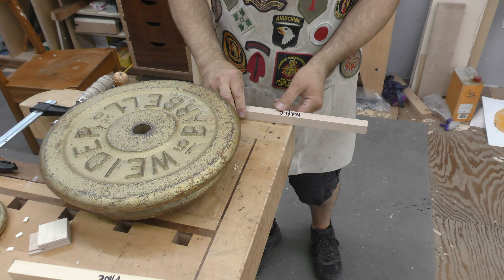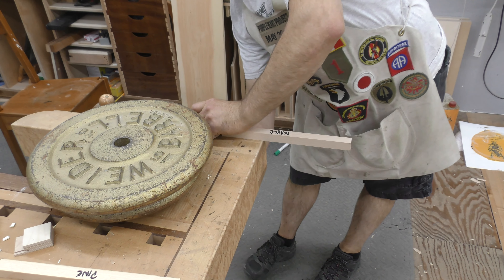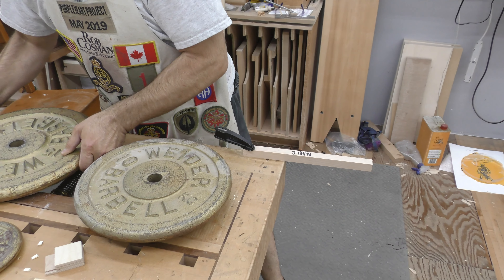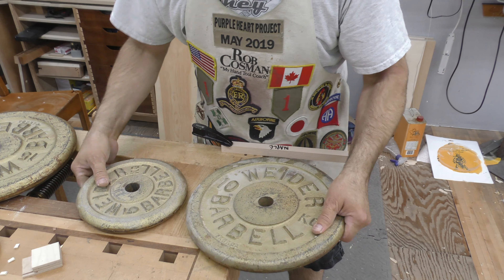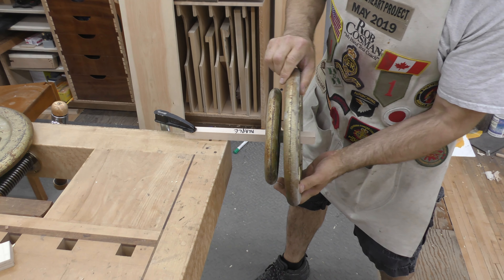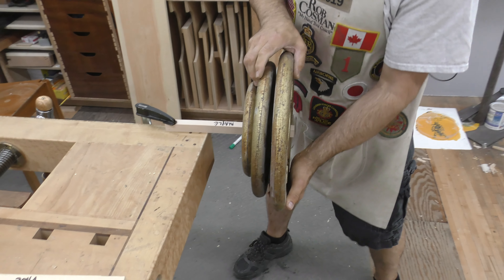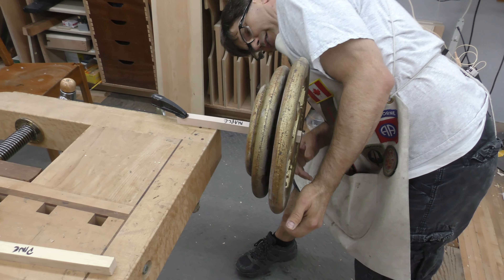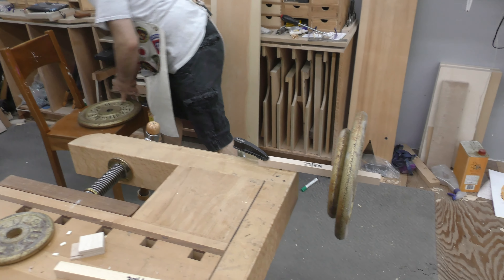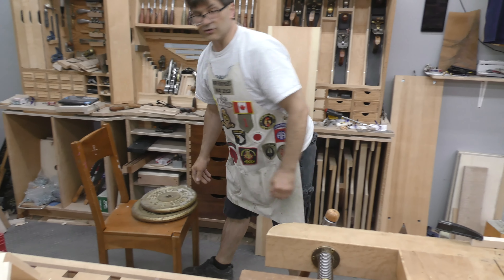That piece of 3-quarter by 3-quarter maple — I'll put this one out on the end, this one right here, this one right here, this one right there. And that would easily hold — it's just starting to bend a little bit, but I'll bet we could put double that and it would still hold it.